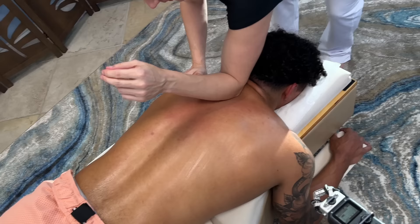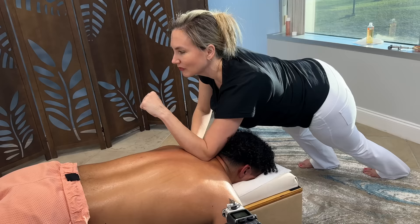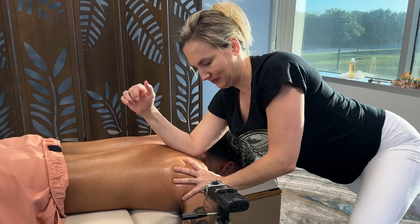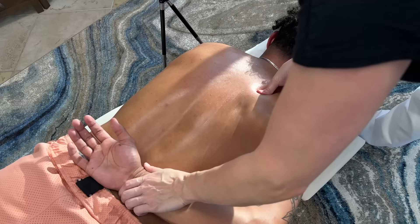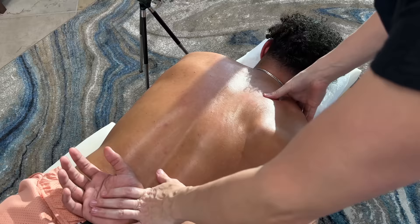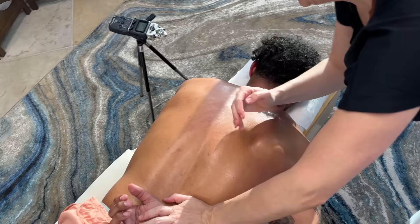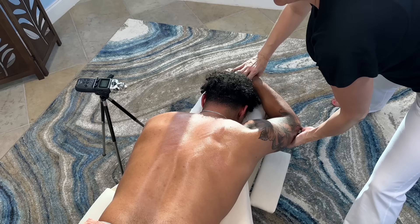I'm going to push these ribs down. Breathe. I'm going to hold you down so you don't pop back up. There you go. Breathe — we've got to go right through the rhomboid here.